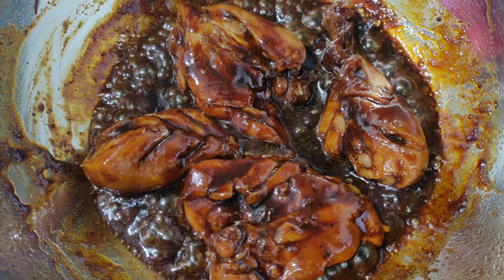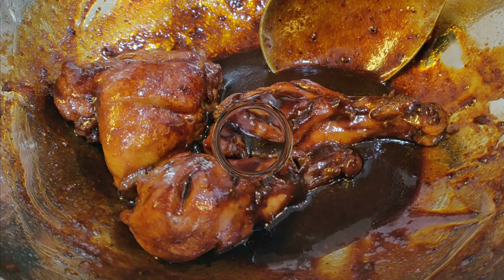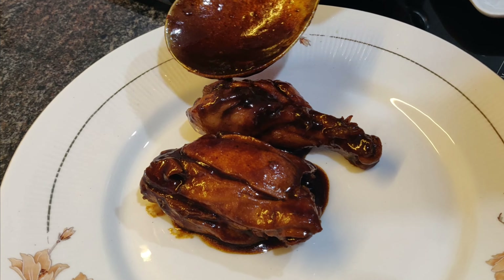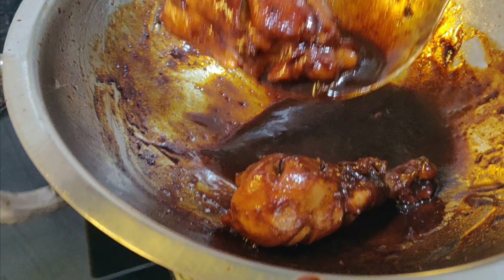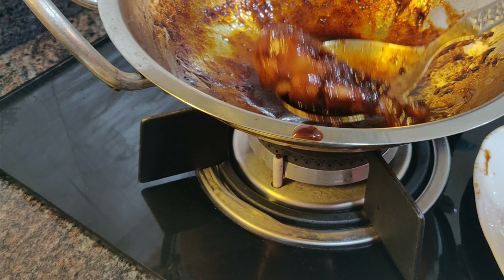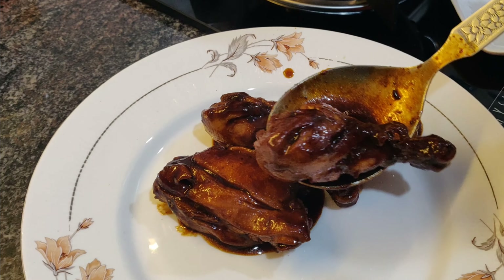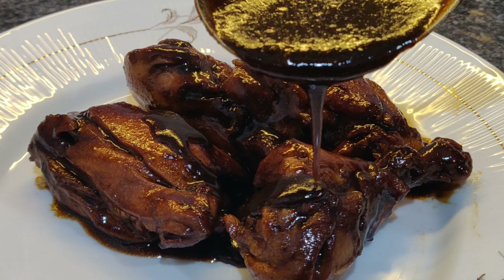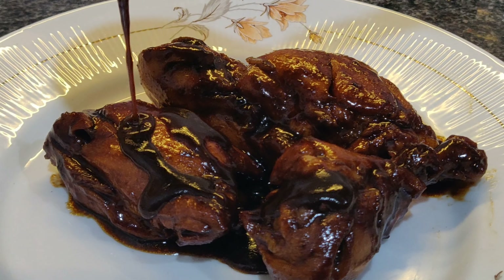The delicious chicken is ready to be served — let's start plating! This chicken is soft, succulent, and so juicy that you're going to love eating this. Look at the right consistency of that silky sauce over the chicken. Make this and I'm sure your family, especially your kids, are going to love it. Don't forget to like, share, and subscribe to Melanie's Kitchen — see you soon!